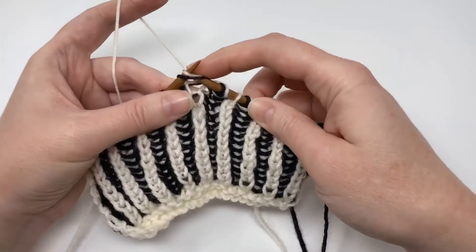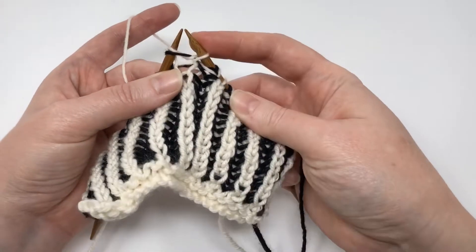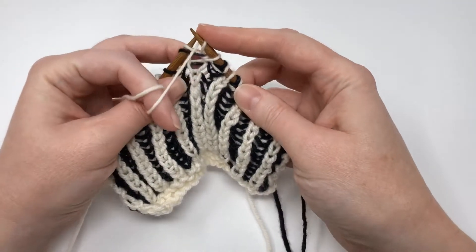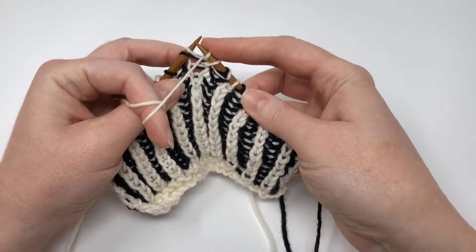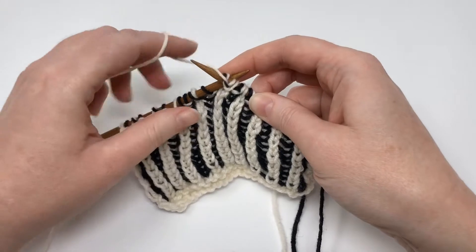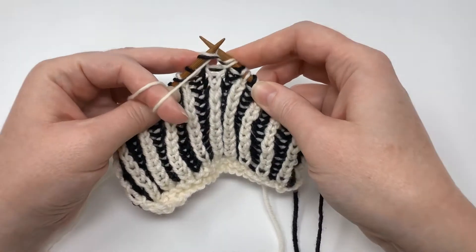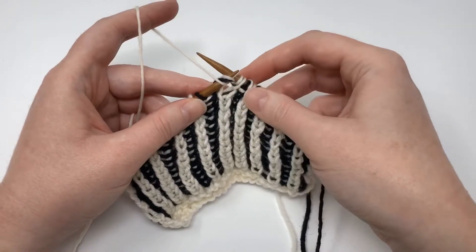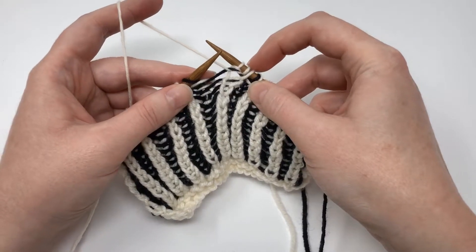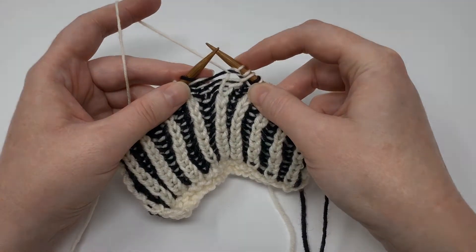I'm going to knit into the stitch and leave it on the left needle, yarn over, bring my working yarn to the front, and brioche purl into the stitch, then slide it off the left needle. So there's my brioche knit, yarn over, brioche purl.